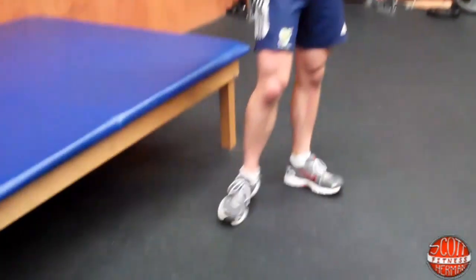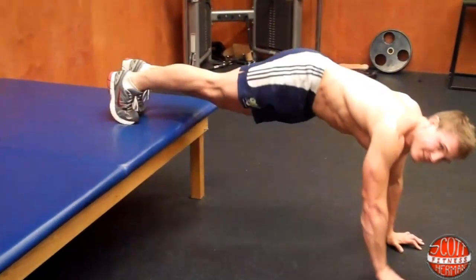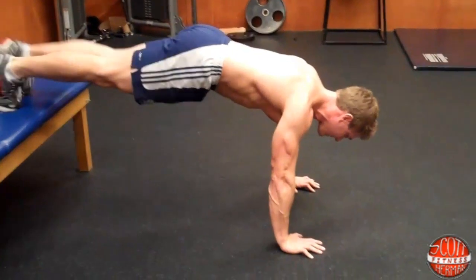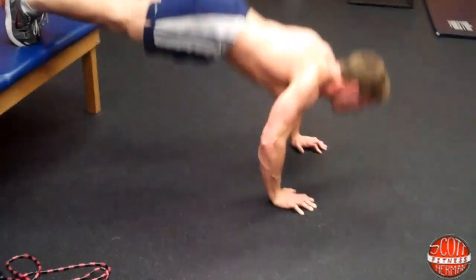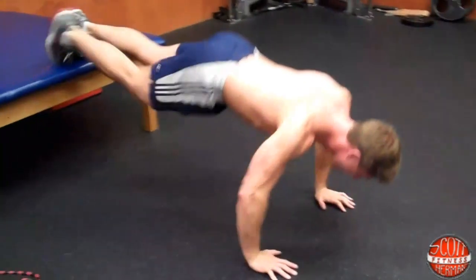If you want to make it harder, after you finish the 15 to 20 reps you can superset it with a decline push up to clap. Now this can be a dangerous exercise, so be careful — but it will get your chest super pumped. Keep the same form with your body nice and tight, nice wide stance with your hands. Try and get at least five. Breathe out as you push up. Make sure you put your hands down fast enough after you clap or you'll smash your face.